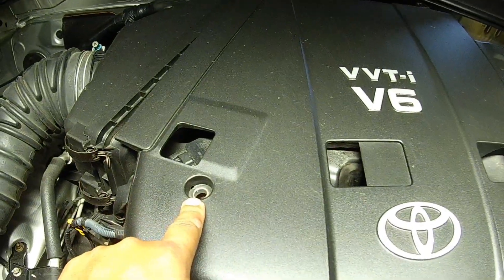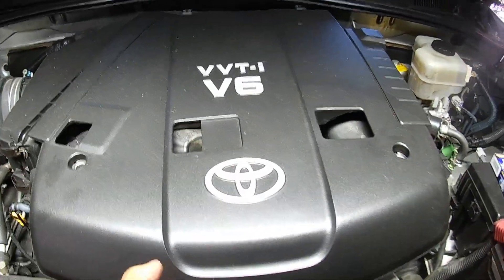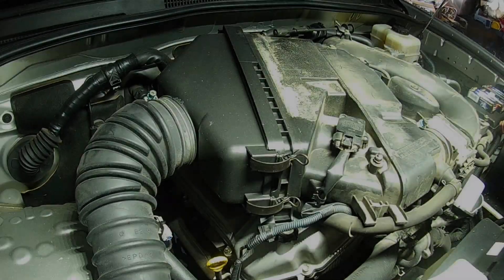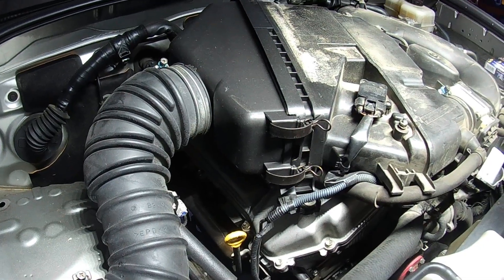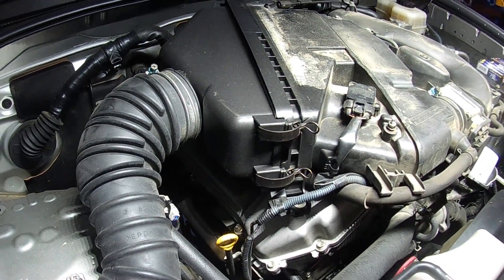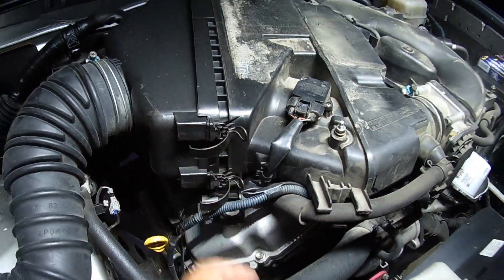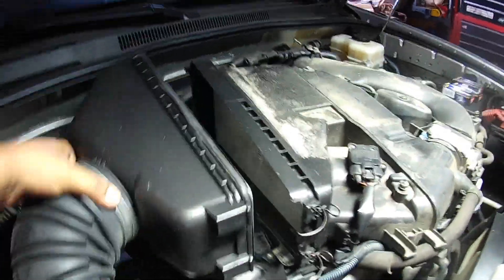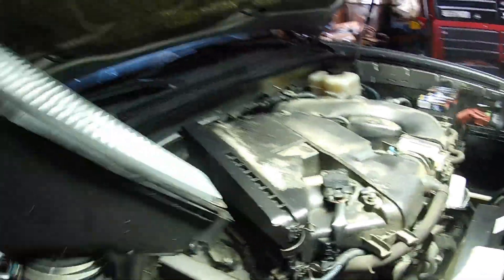There are two 10mm bolts holding the engine cover — I already took those out. Once those are out, lift the cover up and off. We're looking at the passenger side. You have this air filter housing right here, and you need to get that out of the way because the coil packs and spark plugs are underneath there. It has two clips. This is a good time to check your air filter as well. Just push it off to the side and rest it on the hood shock.